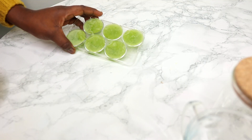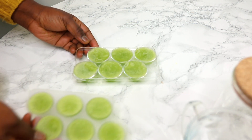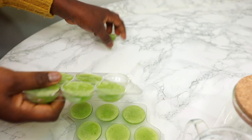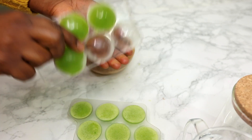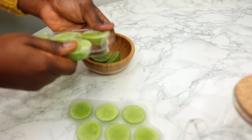After I put it into the refrigerator, this is what it looks like after 4 hours. You can store this in the refrigerator for up to a year, and the nutrients, vitamins, and all the good stuff found in your aloe vera gel will still be intact.